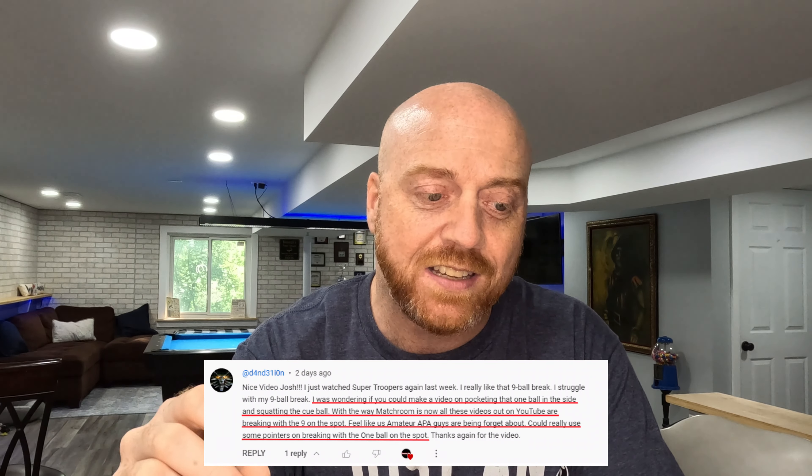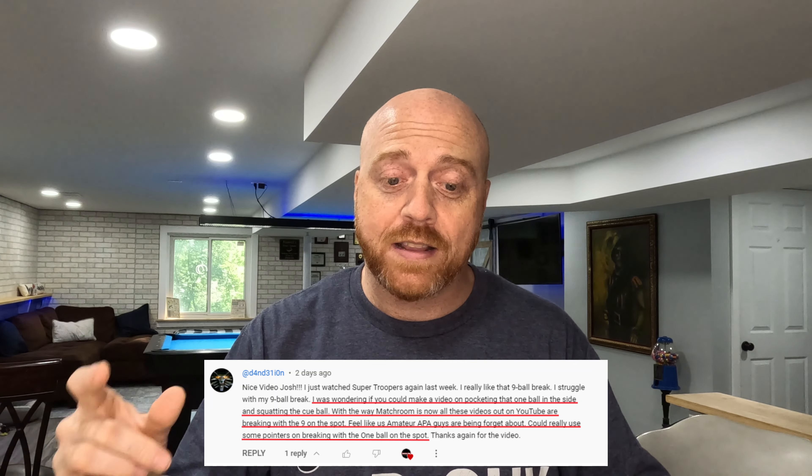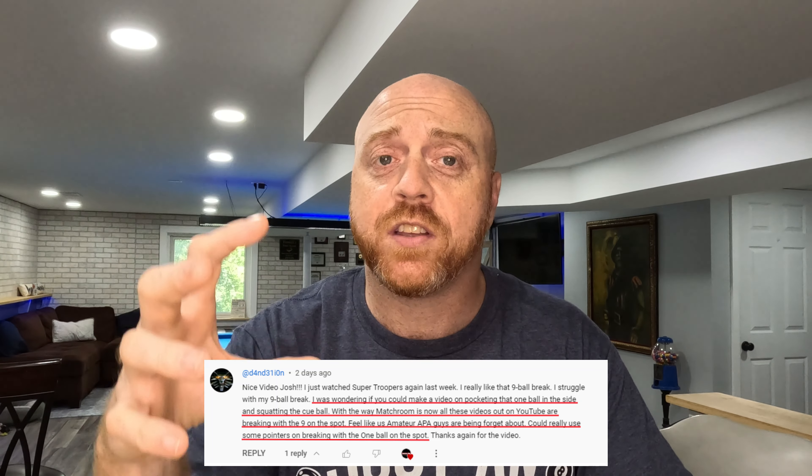What's going on, poolers and strokers? Josh Paula here, you're watching Amateur Pool. Today we're gonna learn how to break. I recently did a video where I played the ghost in nine-ball, but I had a comment from d4nd31ion asking if I could make a video on pocketing that one ball on the side and squatting the cue ball.